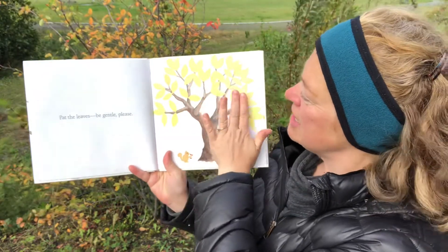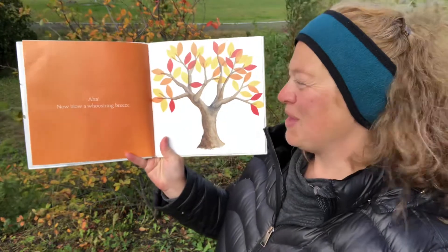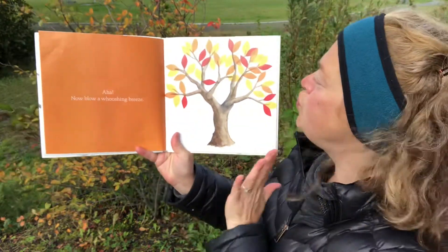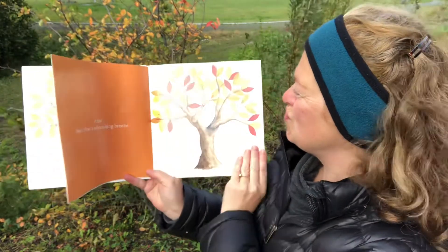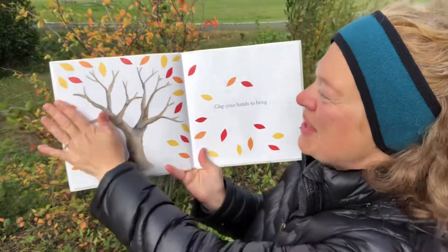Pat the leaves. Be gentle please. Now blow a whooshing breeze. Can you help me blow? What will that do? Oh! There went the leaves.